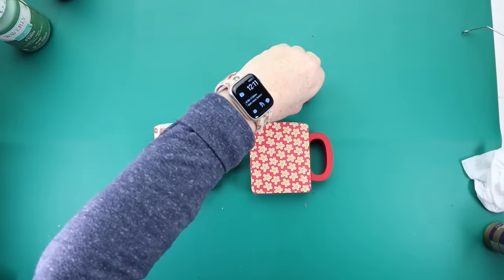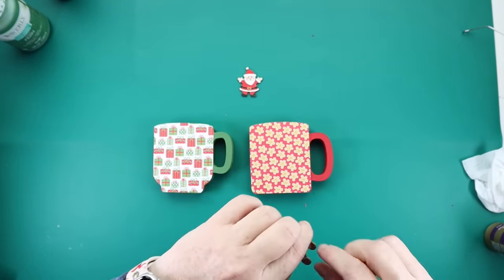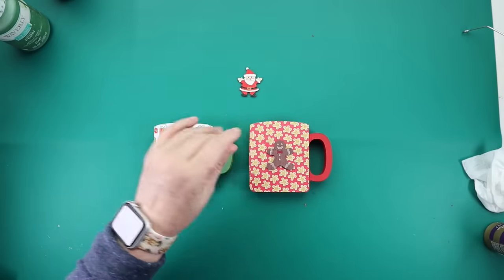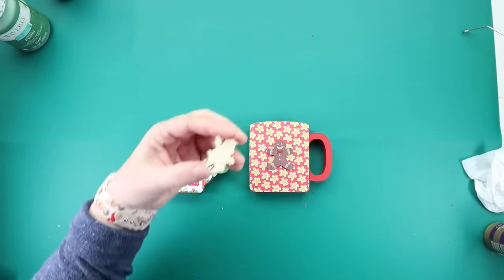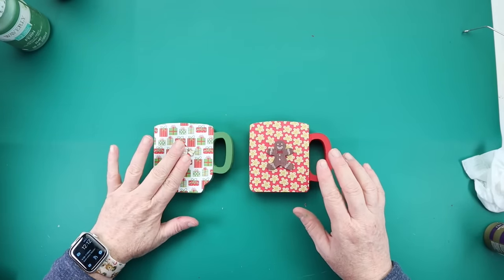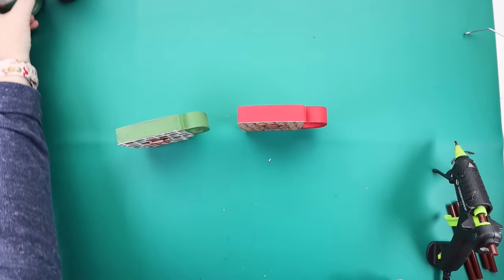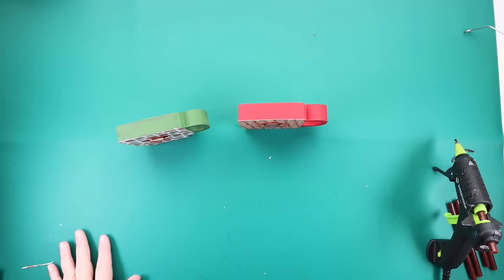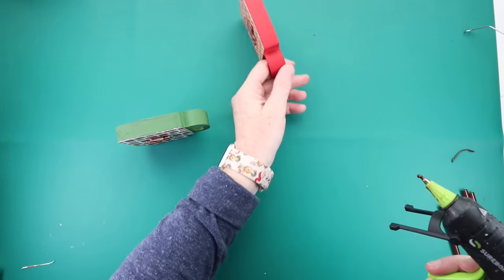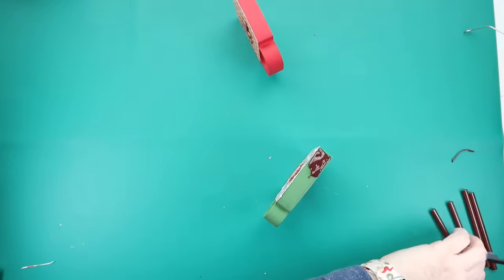If you don't have a detail tip, I highly recommend you ask Santa for one. This is my absolute most favorite glue gun from Surebonder — the detail tip just lets you have so much control. You can do a little bit of glue and get into places where it might be a tight squeeze. It's time for a brown glue drizzle. Taking my colored glue sticks, I'm just going to drizzle that all over the tops of my mugs and let that dry.